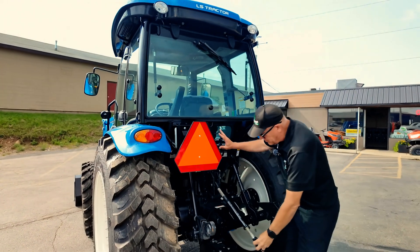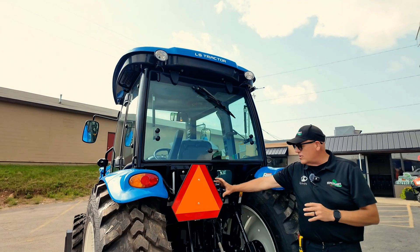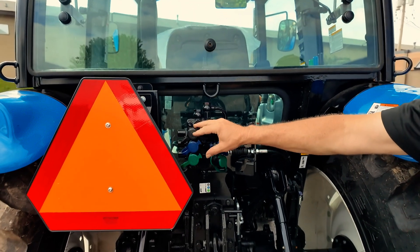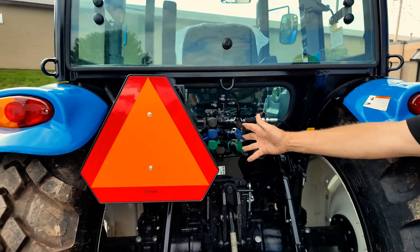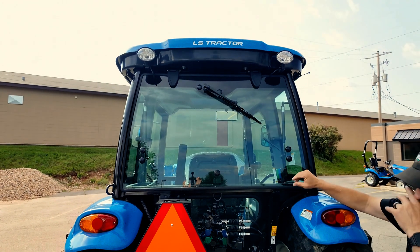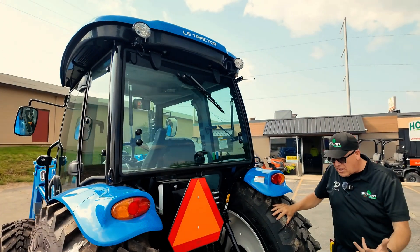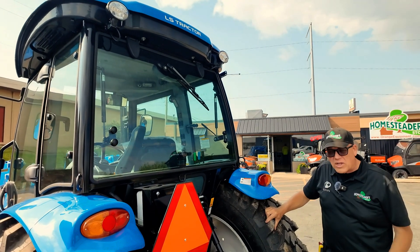Also excellent with this tractor is you have three auxiliary remote hydraulics, just standard on this tractor. In a lot of tractors, that's $1,000 a set. If you look at the back here, you have great visibility from the cab to the rear, and you have included lights on the back that you don't have to pay an extra amount to get put on. It's all included.